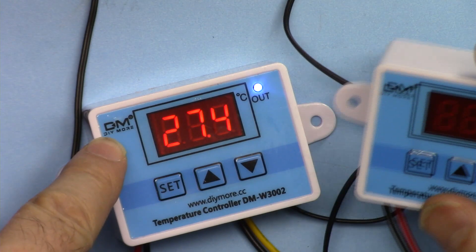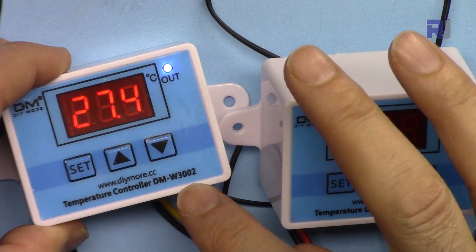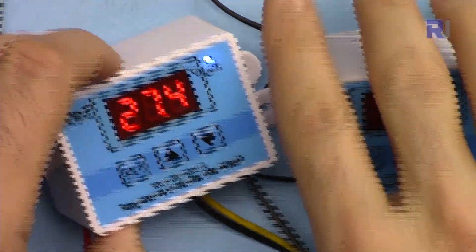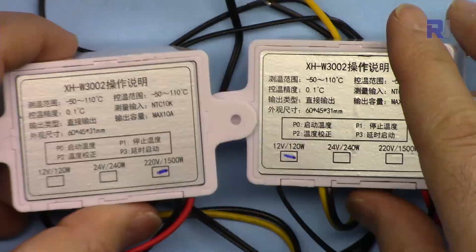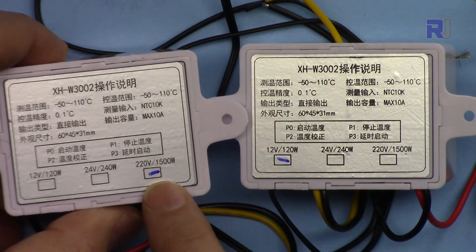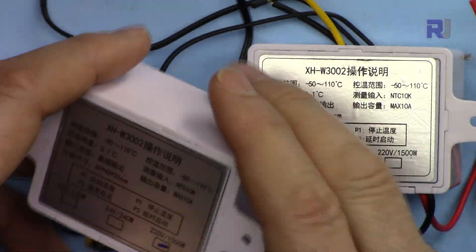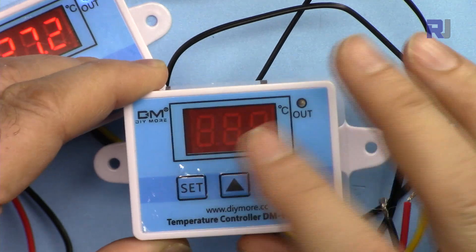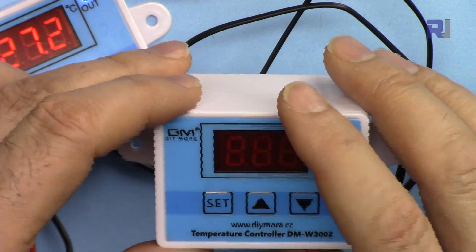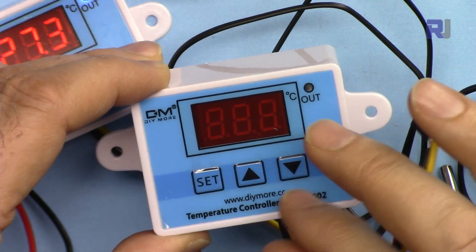DIY More has released these two products, the DMW3002. Both are exactly the same but the operating voltage is different — this one is labeled 12 volts, this one is 220 volts. They also have a 24 volt version. You can use it as a heater control or a cooler control, and in both cases it can be programmed and set.